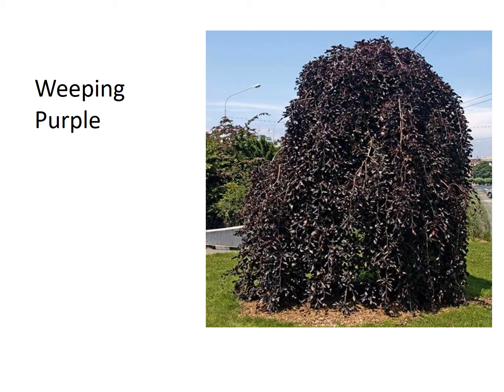Beech trees are not the fastest growing trees around. They tend to be on the slow side, but they can become extremely large over time. They live for two to three hundred years, and if you ever do see a large beech tree, they are absolutely amazing and beautiful. It can take hundreds of years, literally, for them to get large, but I've seen them at over a hundred feet across.